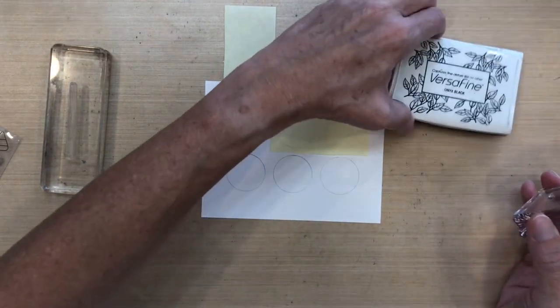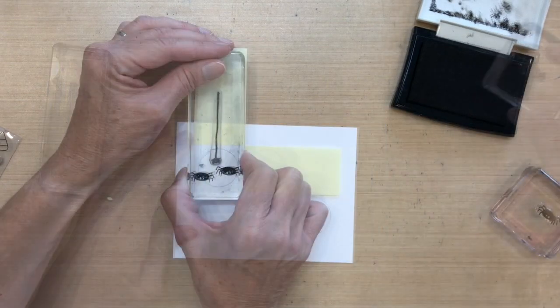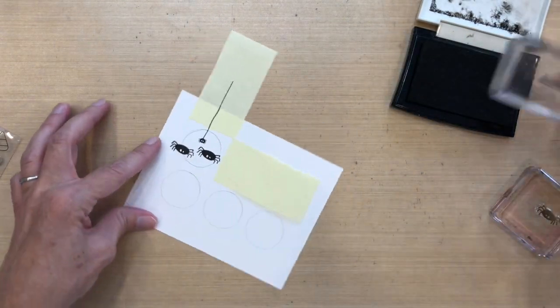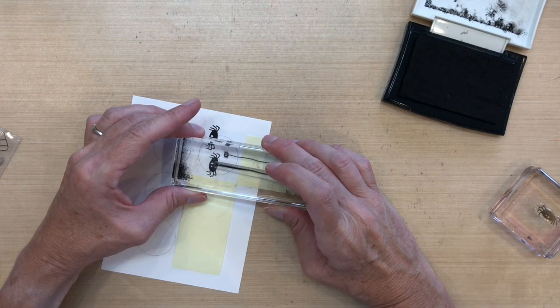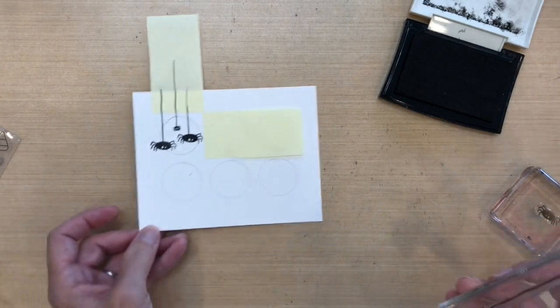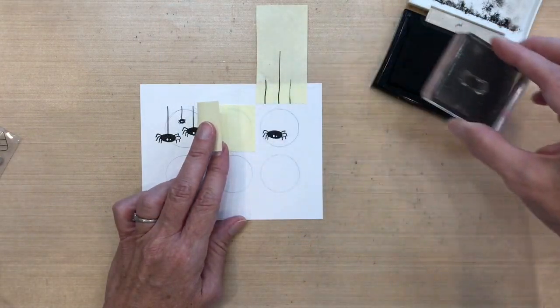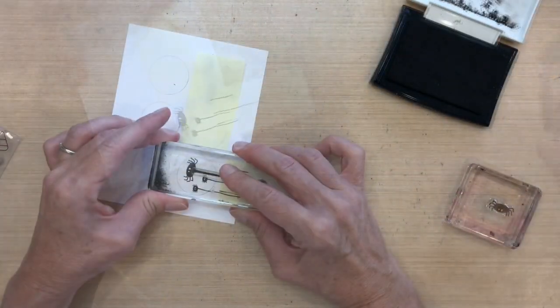I'm going to stamp some spiders in the top left and top right circles. I'll mask off the next circle with some Post-it paper. One of the spider stamps has a web and one doesn't, so I'm going to flip the one with the web upside down to create a web for the other two spiders. I'll put one big spider and two small ones on this side.